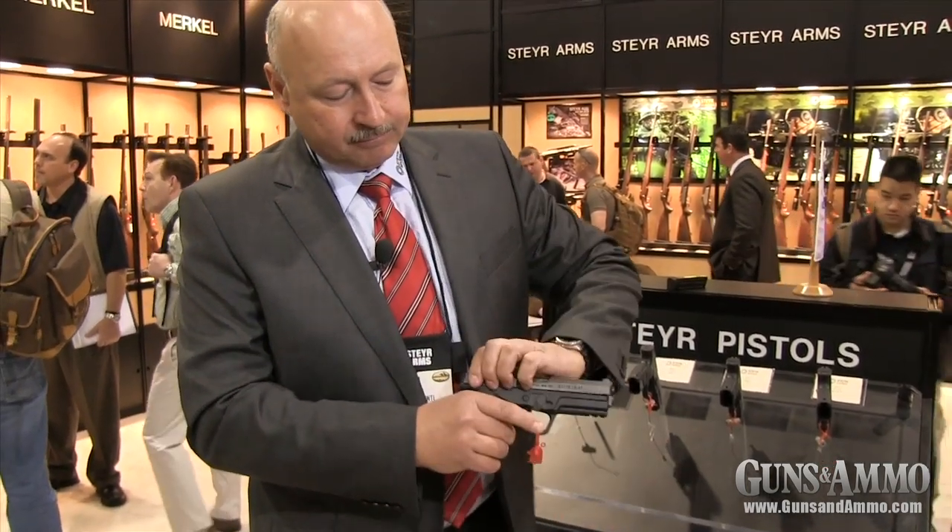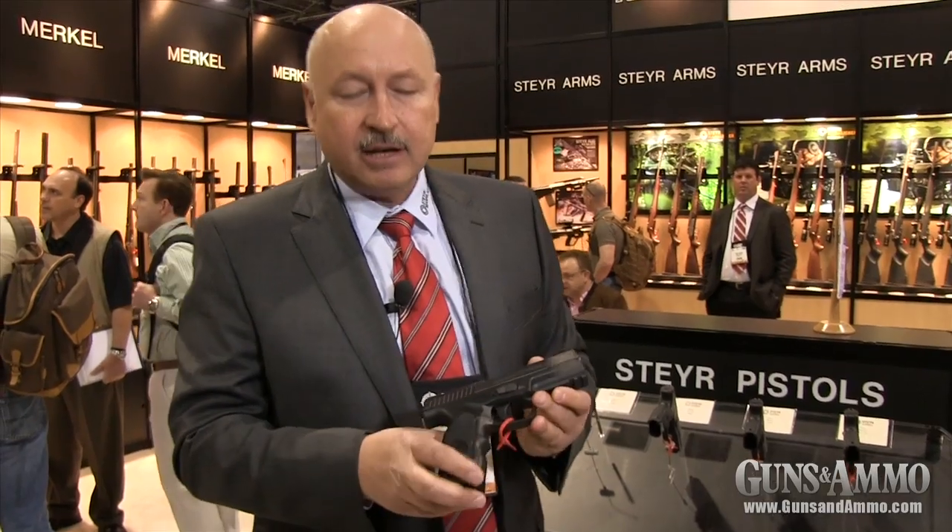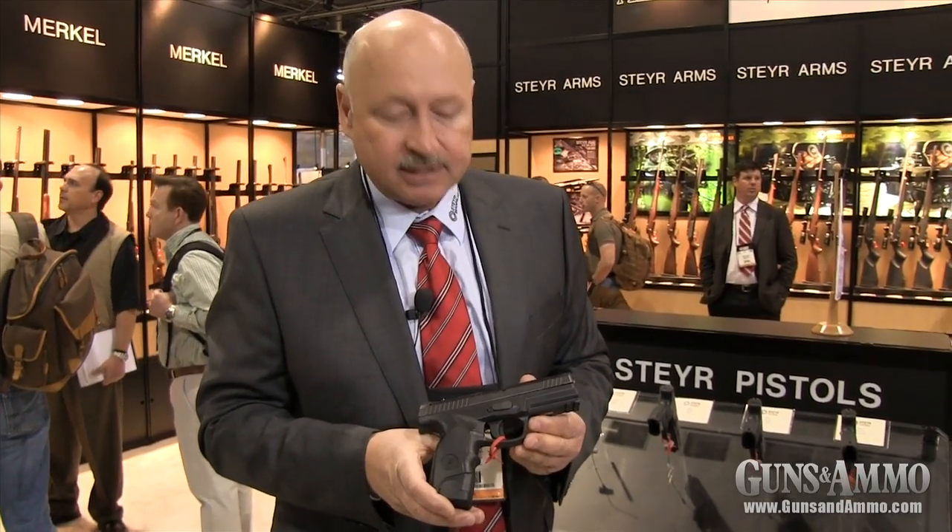The L model will retail for $560 and will be available here in the US in the first quarter of 2013. The Steyr Pistol Series is fairly complete. Thank you.